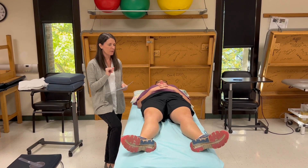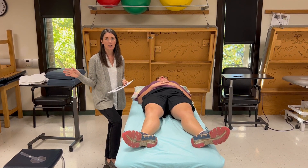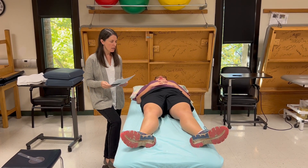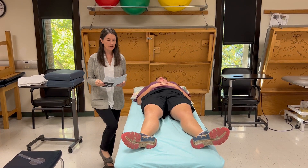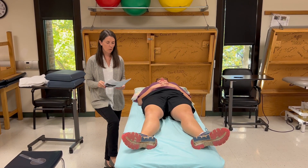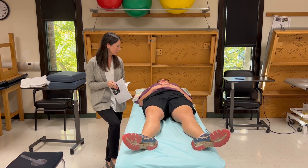In this video we are going to demonstrate goniometry and manual muscle testing for hip abduction and adduction. Both abduction and adduction happen in the frontal plane. The end feel is firm for both. Normal value for abduction is 40 degrees and adduction is 20 degrees.